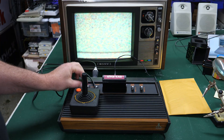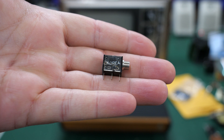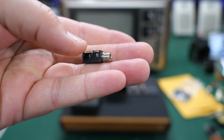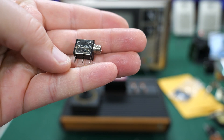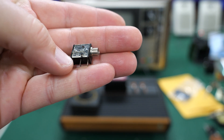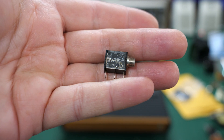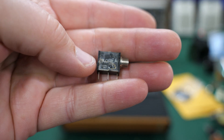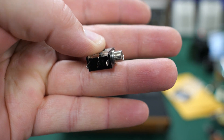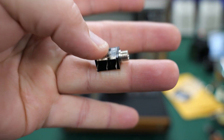I've ordered another power jack from eBay and it has arrived. Here's what it should look like. You can still buy these — sometimes they're new old stock. What you're looking for is a mono audio jack, an eighth-inch audio jack, which is what these power supplies essentially used on the end — a TRS tip and ring kind of jack. This is the one you're looking for because it has three connections on the bottom, which should slot perfectly into the Atari 2600 PCB so that we can replace this jack.